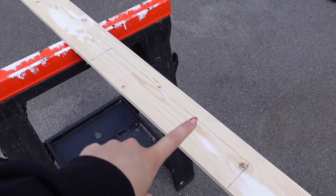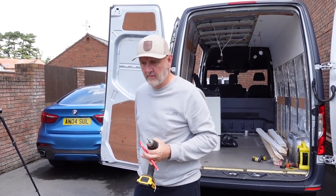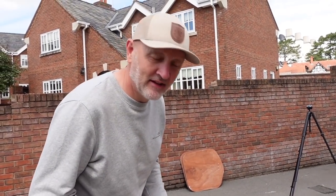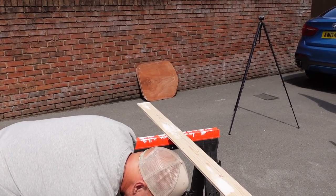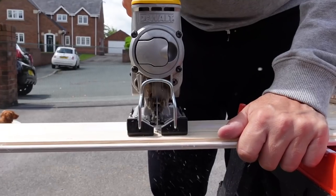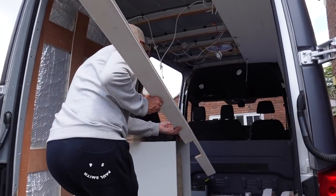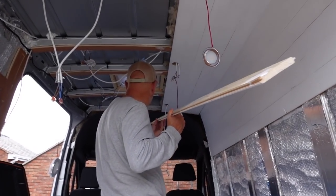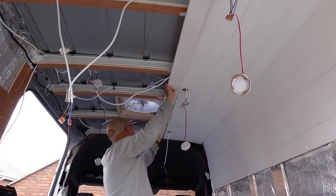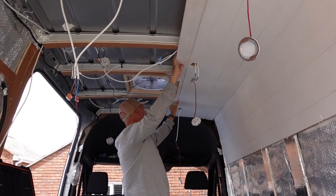We're just cutting our pieces where it's going to go around the fan. 'Should we not try putting this up first to see what it's like before we cut it?' No. 'Cut twice, measure once' — that's our new motto. Lovely stuff. Moment of truth... perfect. I wouldn't go that far, but I think it'll work.